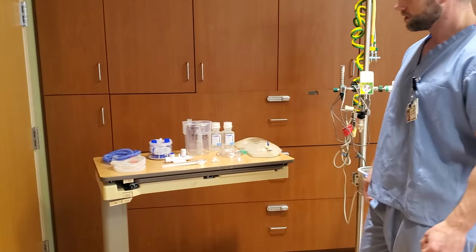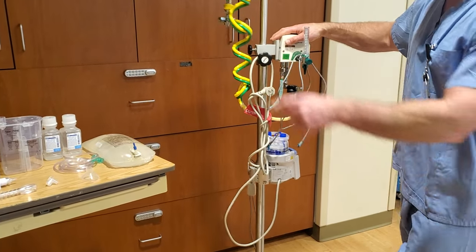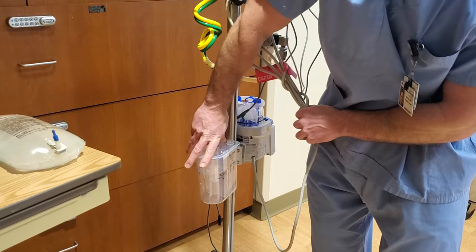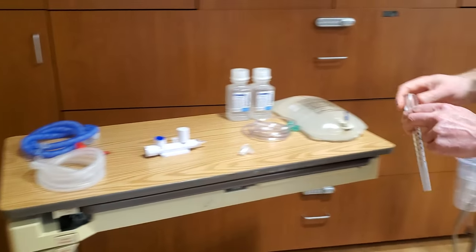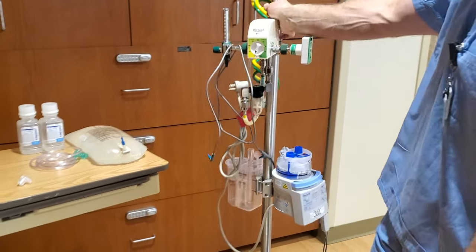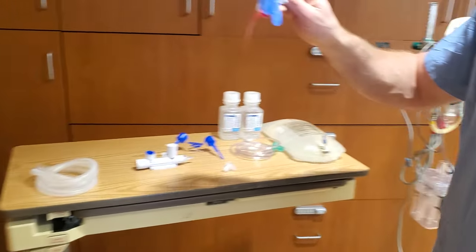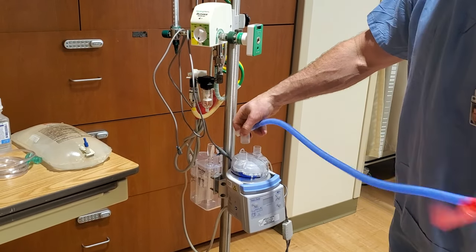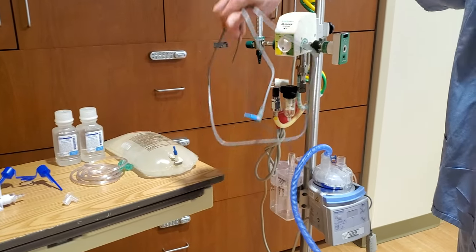Let's put together a bubble CPAP. Start off by putting the heater pot on, then put the water chamber on the back. You can put the funnel on here. The CPAP stick will go in here and we can put the blue tubing on. Put that on the heater pot. You can hook up the temperature probes into that.